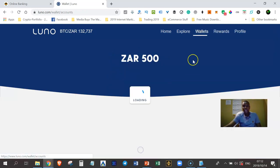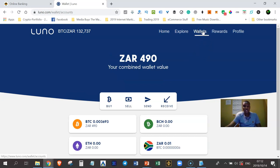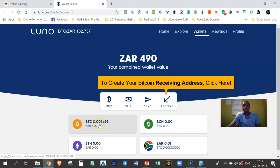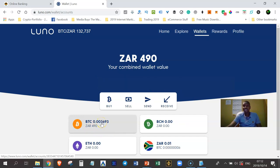I'll click Done and go back to Wallets. I no longer have Rand in my ZAR wallet — just one cent — but in my Bitcoin wallet I now have Bitcoins worth 490 Rand. That's how easy it is to buy Bitcoin with Luno. If you wanted to buy Bitcoin Cash or Ethereum, you'd follow the exact same steps but select the cryptocurrency you want.